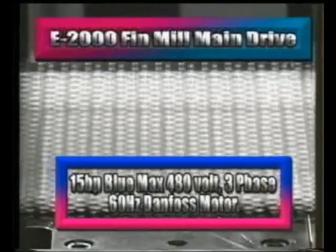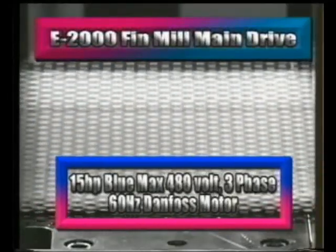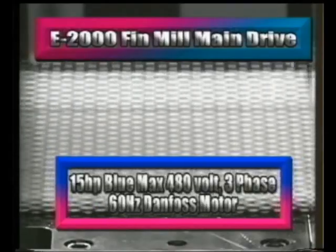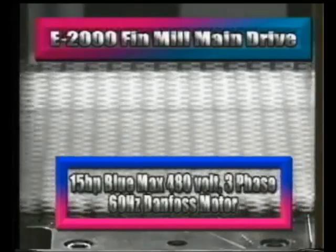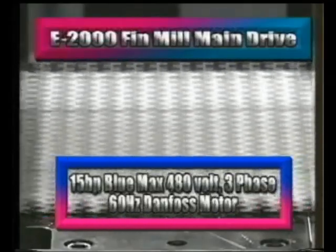The main drive is a 15 horsepower Bluemax 480 volt three-phase 60 hertz Danfoss motor, along with a heavy duty Turner UniDrive transmission unit with high low speed ranges.